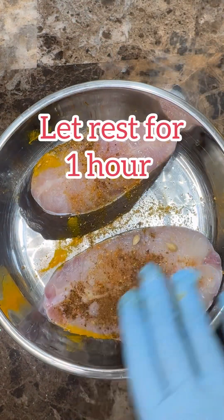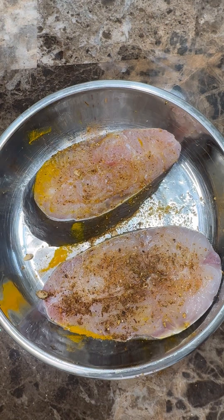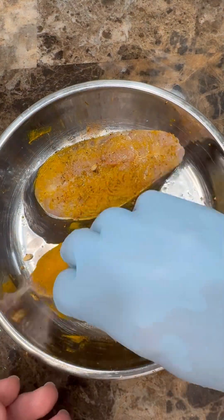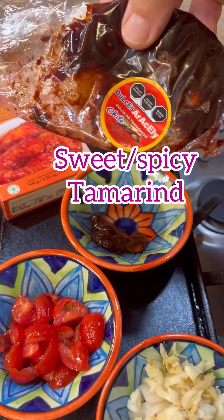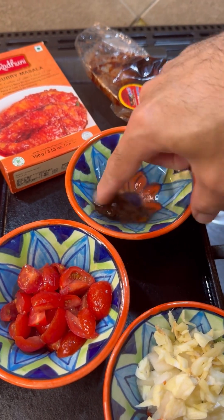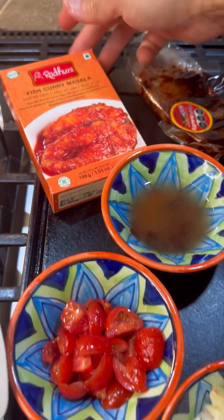Here is my lovely, simple and easy spice rub — add it on and just rub it on both sides. Make those pokes so all those lovely flavors can get inside. Here's my green seasoning: onion, ginger, garlic, and pepper. Here's some tamarind — sweet, spicy tamarind. Give that a little mix into the water so the pulp can release from the tamarind.